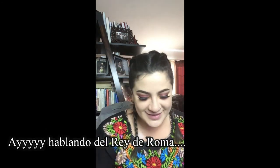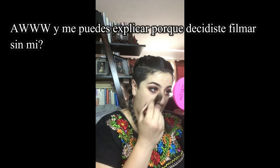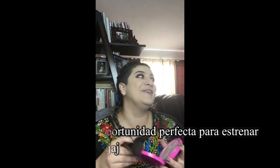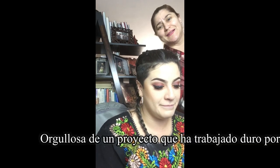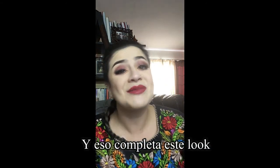Oh, hi mom — I was just talking about you to the camera! She asked why I started without her, and I told her I was so proud of myself for doing a video on my own. And that, my darlings, completes the look.